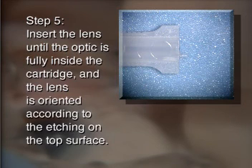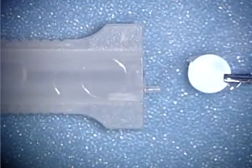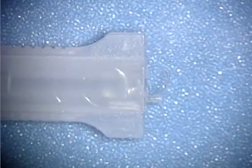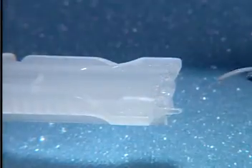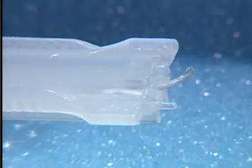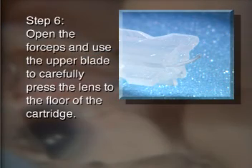Insert the lens until the optic is fully inside the cartridge and the lens is oriented according to the etching on the top surface of the cartridge. Open the forceps and use the upper blade to carefully press the lens.